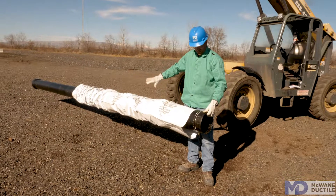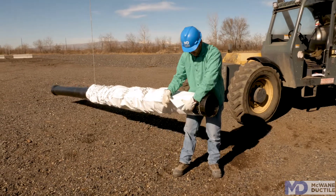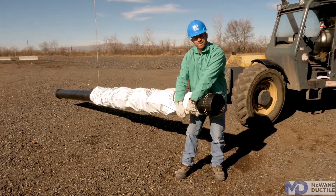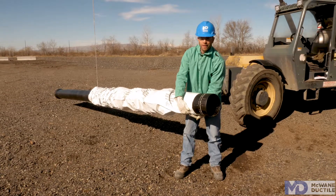Once you get the polywrap bunched up like this, pull it so it's about a foot away from the spigot end of the pipe. You're going to want to fold it over so it's wrapped tight against the wall of the pipe, and then run a wrap of tape around that end.